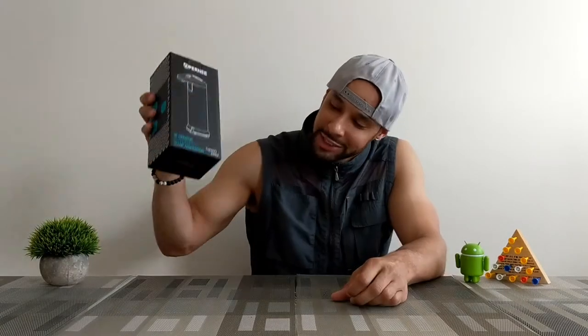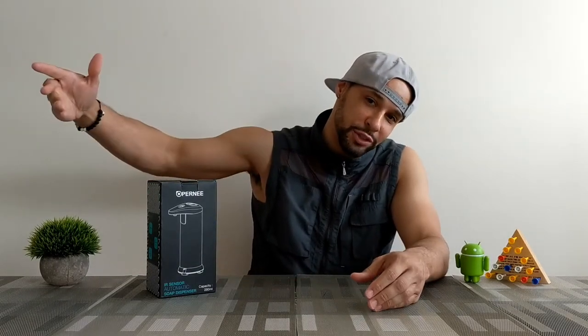What is going on everyone, Leon checking in. Today we're here to talk about something that can improve your quality of life — this thing right here. This is the Pernier IR sensor automatic soap dispenser. As a tech nerd, I'm very excited about this. I know you may be thinking it's just a soap dispenser with an IR sensor that lets you wash your hands hands-free, and it's not that cool.